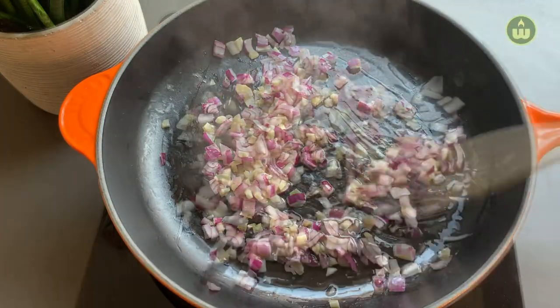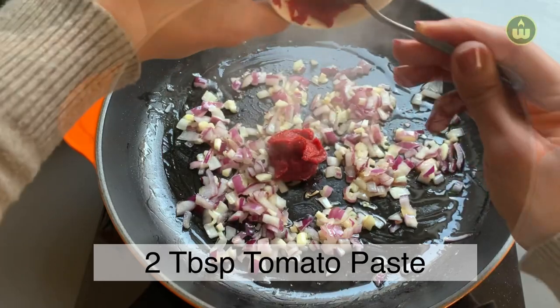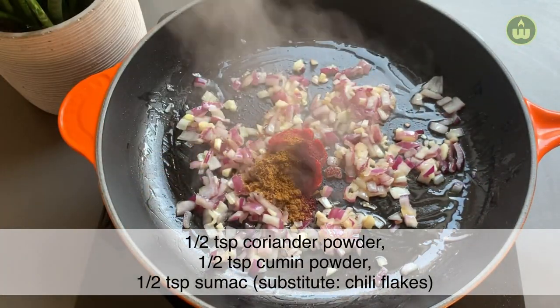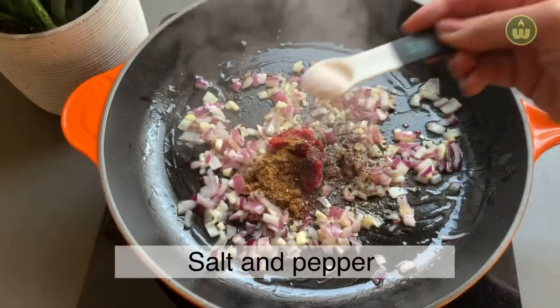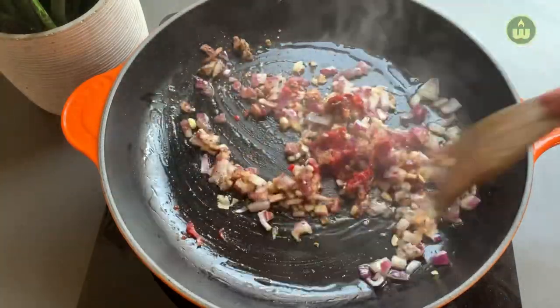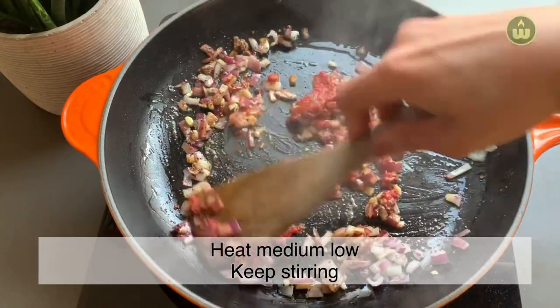To get the maximum health benefits of garlic, chop it 10 minutes before you expose it to heat. Now add 2 tablespoons of tomato paste along with half a teaspoon of coriander powder, half a teaspoon of cumin, and half a teaspoon of sumac. Season with salt and pepper and sauté for about a minute.